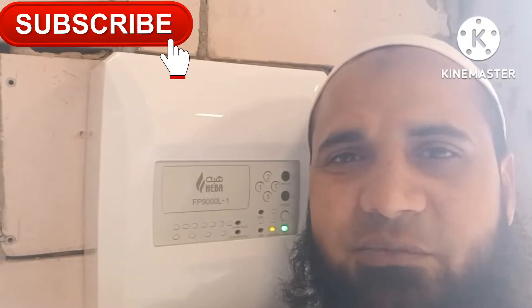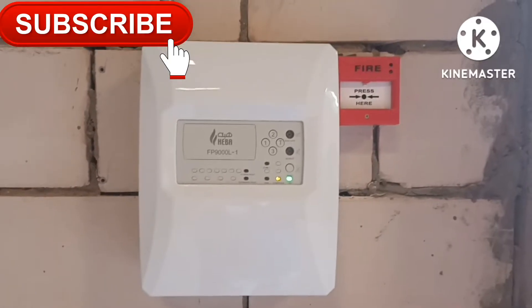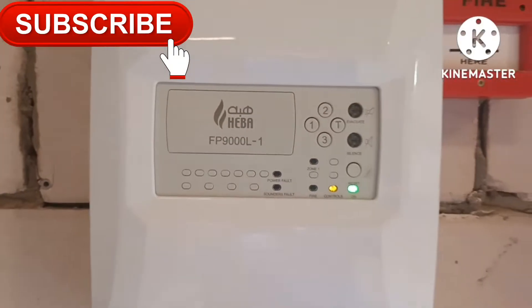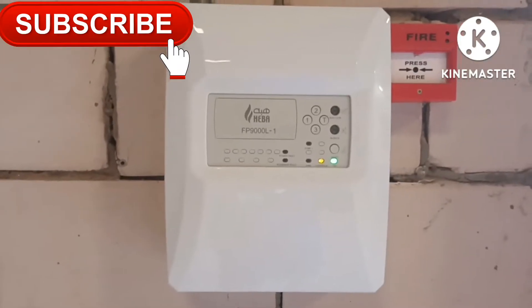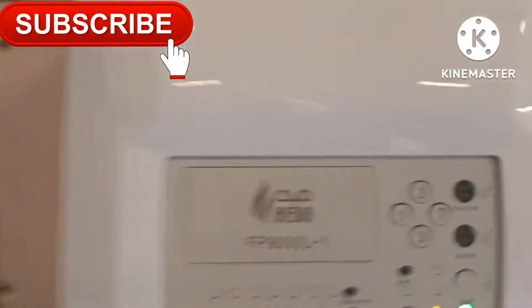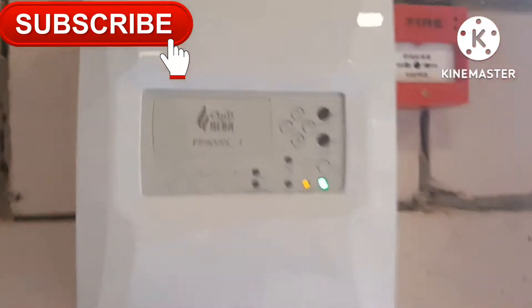Welcome to my channel. In this video I will introduce a single zone fire alarm control panel. The company name is Hiba, a Saudi Arabia based company. This company already has fire extinguishers, fire hose cabinets, and other fire and safety equipment. This is a single zone fire alarm control panel they launched, and it is very cheap — only 230 to 250 Saudi Riyal. This is for small areas, single zone.